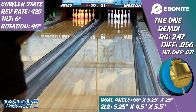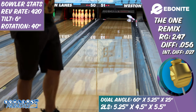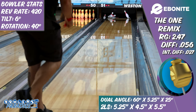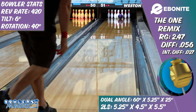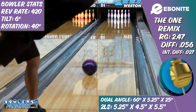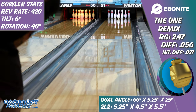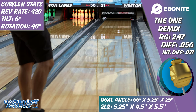Even though the core numbers that create the shape are extreme, the ball motion to my eye was predictable and enjoyable. I trusted its ability to get to the pocket and through pins regardless of where I was at the arrows, and on most house shots, that's really all you need to succeed. So even though I expected this piece to have a specialized spot in my bag, it seemed like something that might work on just about anything — it's all just a matter of seeing it right on the pair you're on and doing the right thing with your hand.